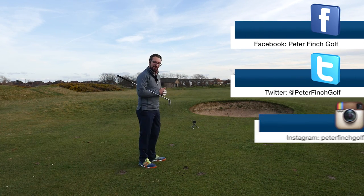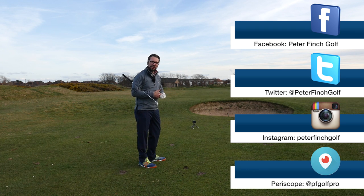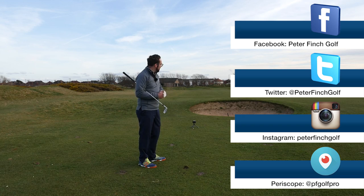Right guys, thank you so much for watching. Please subscribe to the channel if you haven't already. I hope you're enjoying this style of video — let me know what you think. We'll get up to the green and see if we can improve on the score already.